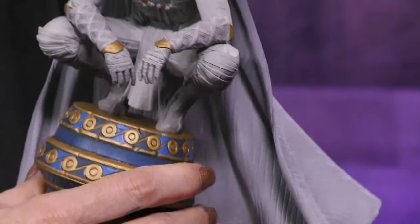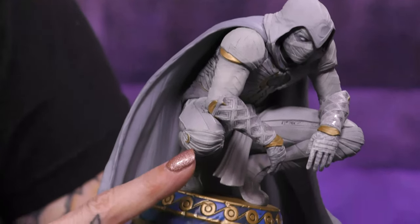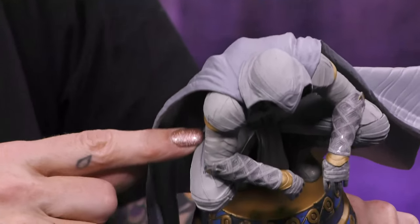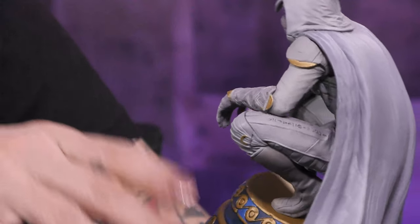It's got every little strip of his costume — his armor. You've got the little crescent moon here on his knee. You've got a little bit of hieroglyphics going down his leg. It looks like he's just totally legit wrapped up right here.